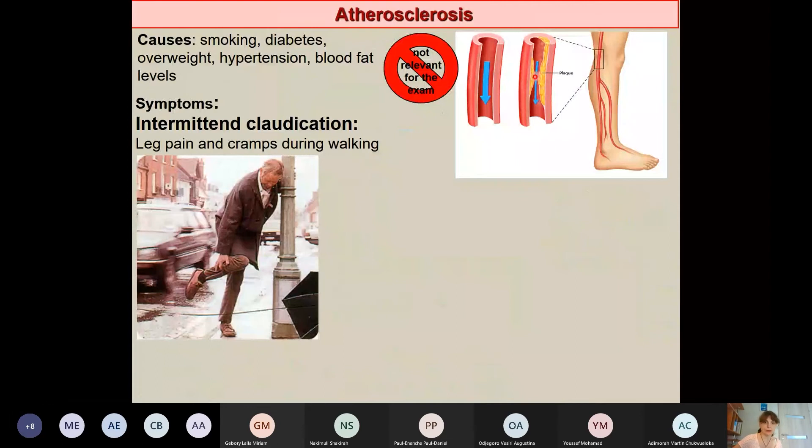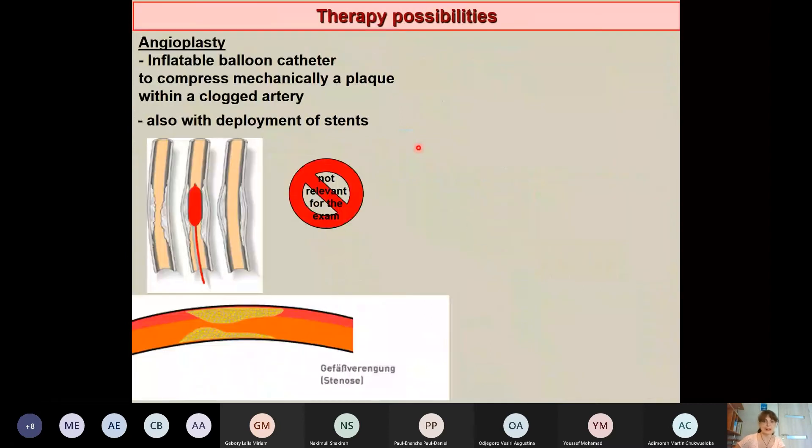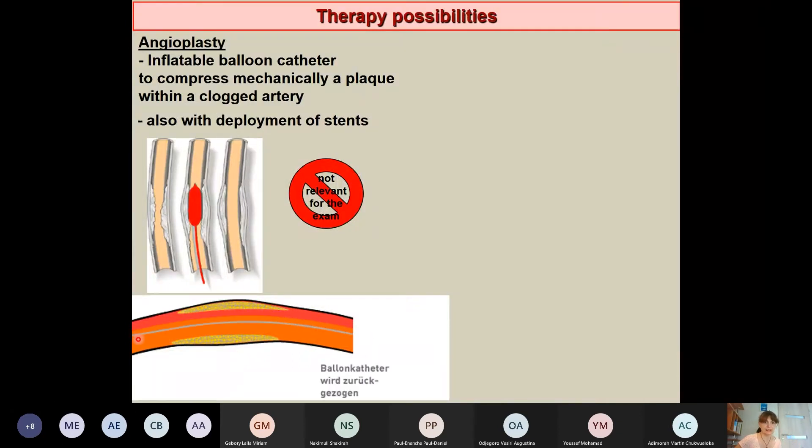Consequences of peripheral circulatory disorder include ulcerations and necrosis of parts of the foot. Therapeutic interventions include balloon catheterization — where an inflatable balloon catheter compresses the sclerotic plaque to enlarge the arterial lumen — and stent insertion. These details will be covered in clinical practice.